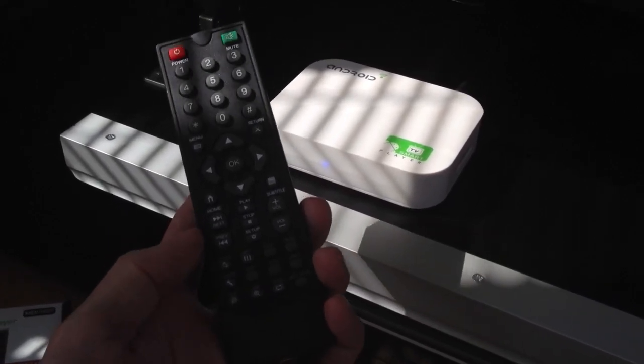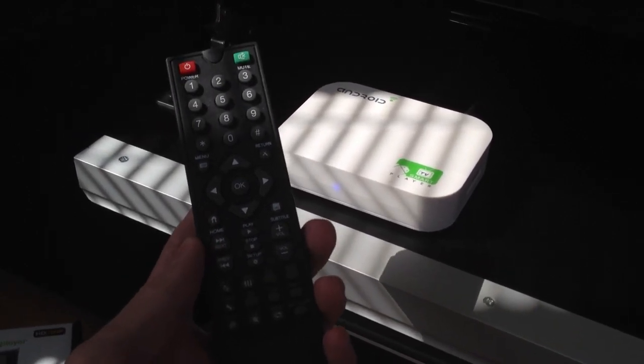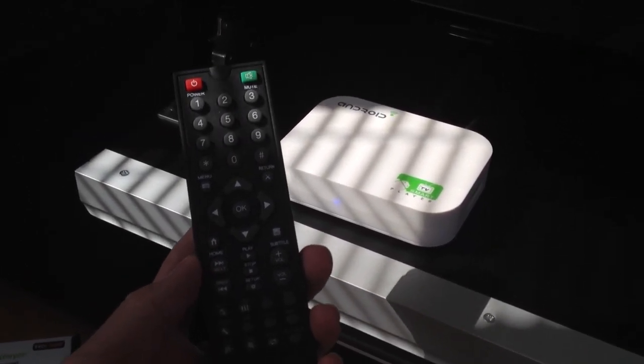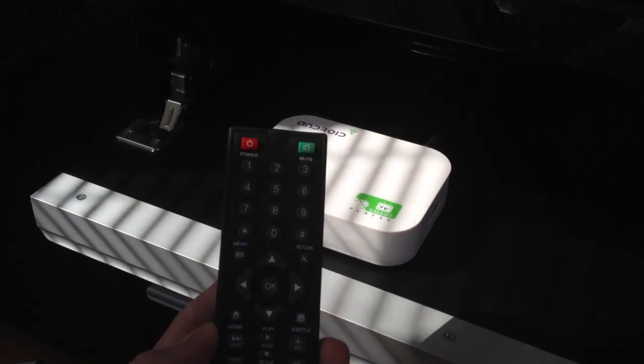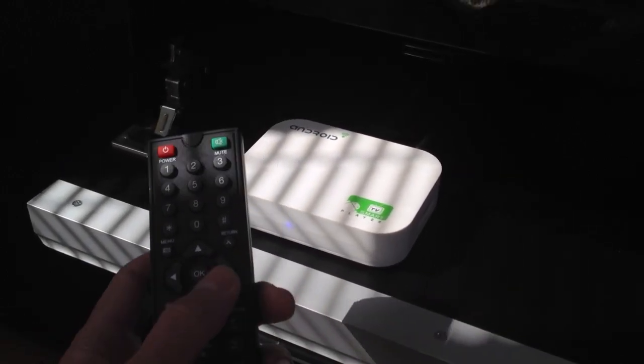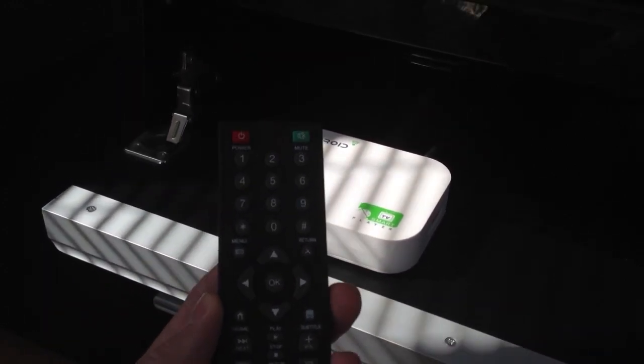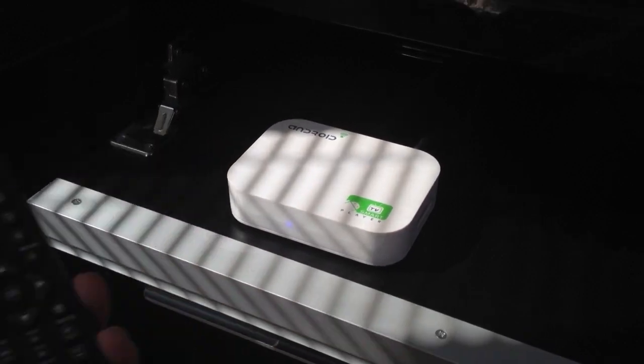It's got some extra features on the remote. It allows you to activate the mouse via the remote control so you can scroll around. There's quite a nice interface on the actual device itself which allows you to practically do everything from this remote control, so it's quite a nice way of operating the system from the couch.